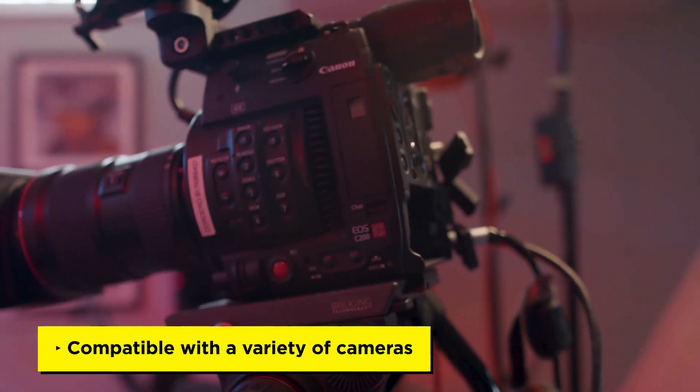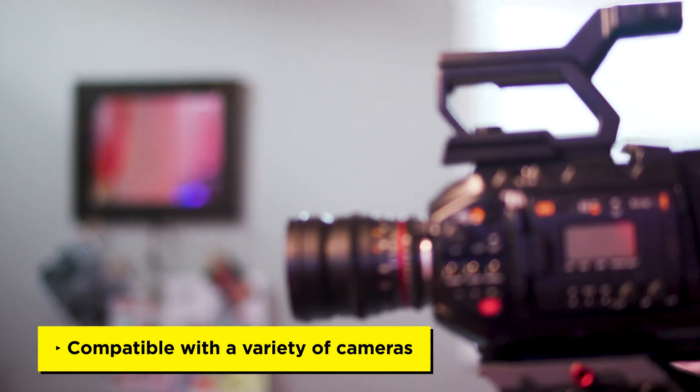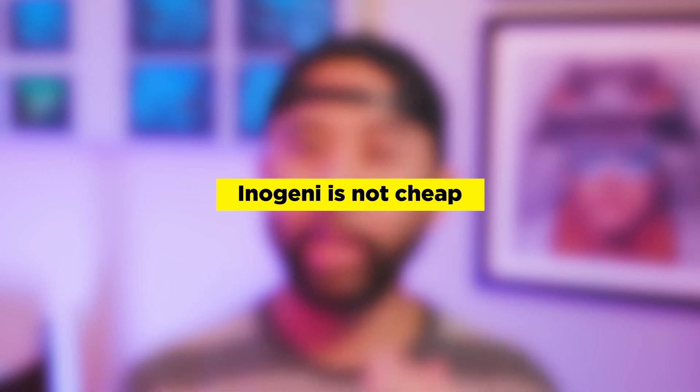I've tested the Eno Genie with the Canon C200, the Fuji X-T3, and the Blackmagic Ursa Mini G2, and they all perform flawlessly. So that's all good, but what are the cons? Well, the only big issue — and it is a major one — is probably the price. At $395, the Eno Genie is a very expensive card.